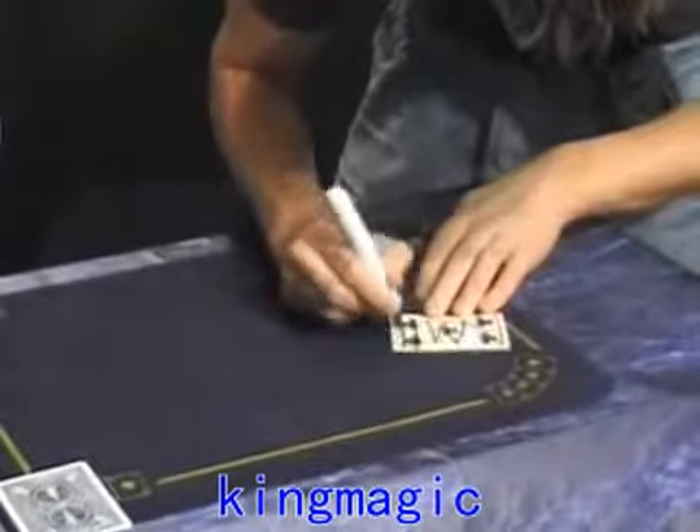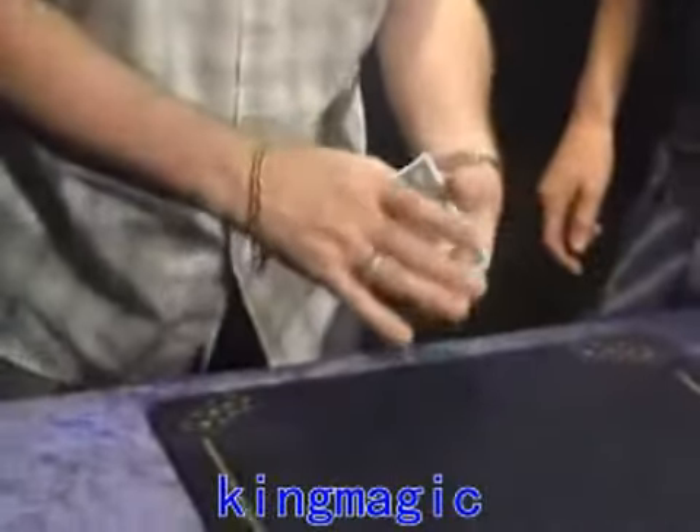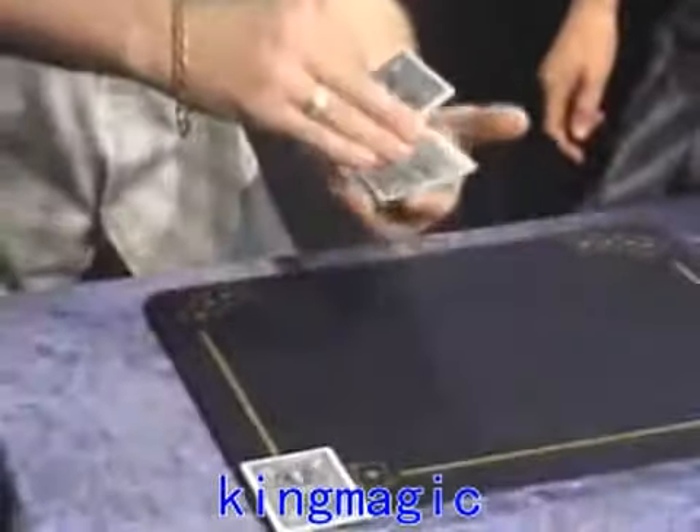You can do any trick you want to do, it doesn't really matter. I just wanted to show you the sandwich effect. I usually put the card into the centre of the deck like so, and I give them one little riffle.